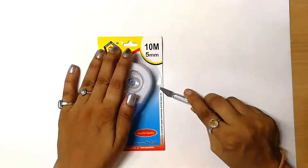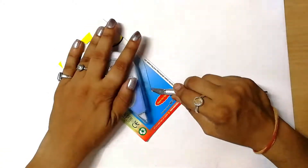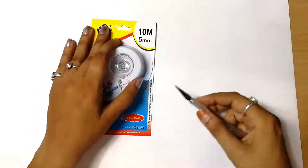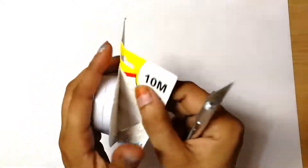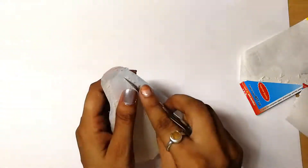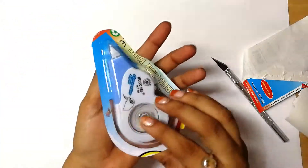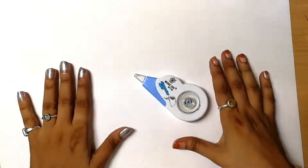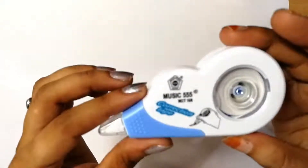I'm just opening it. Be careful — this has a very sharp blade inside. After some examination, I can see this is a kind of mechanical device. The background is white so it's a bit hard to see, but the brand is Music 555, and this company makes a lot of stationery products including correction tape.